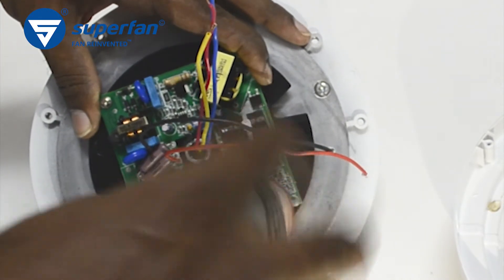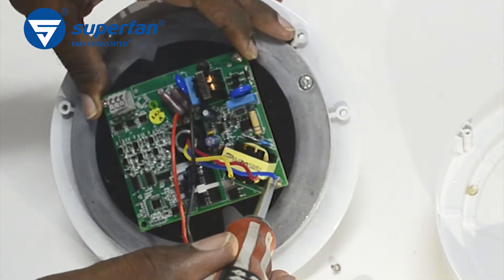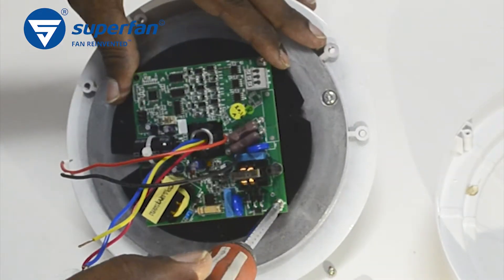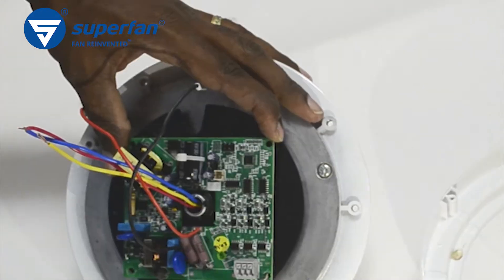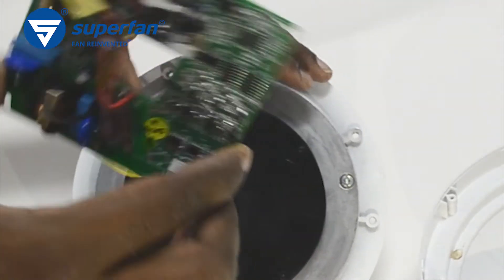Unscrew the four screws on the board using a screwdriver. After unscrewing all the screws, gently remove the electronics board from its holder.